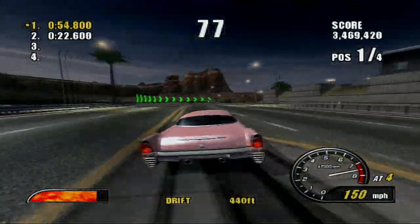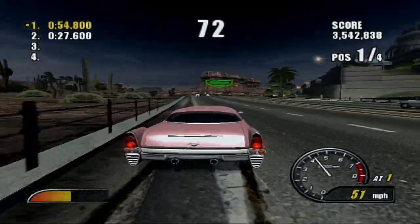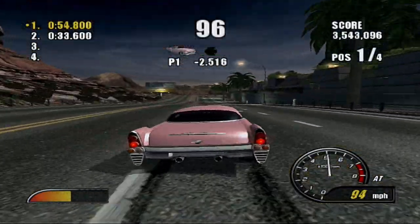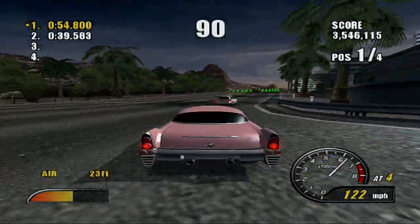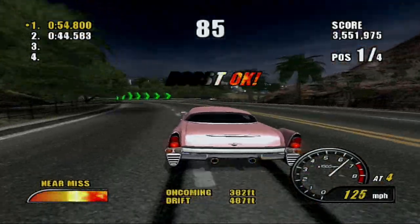A full walkthrough of Burnout 3 on my channel, in the form of being a members-only playlist. So if you guys are interested in supporting the channel, you'll also have access to my full Burnout 3 Takedown walkthrough that I did 100% on for the first time on the original Xbox.